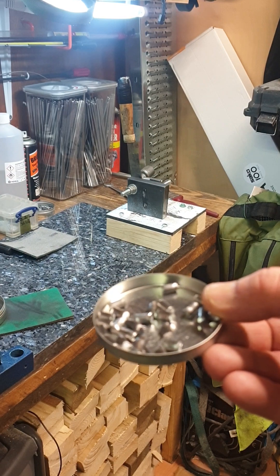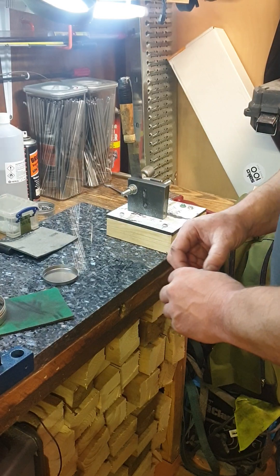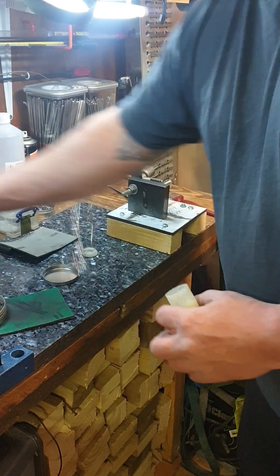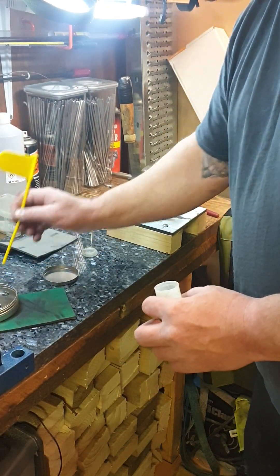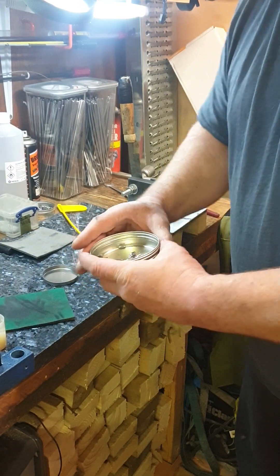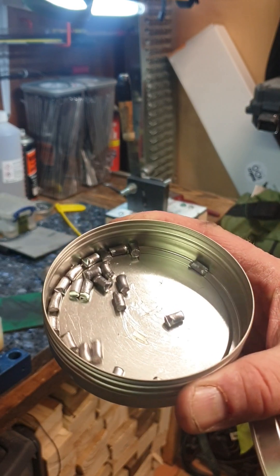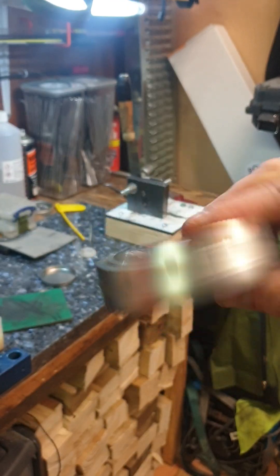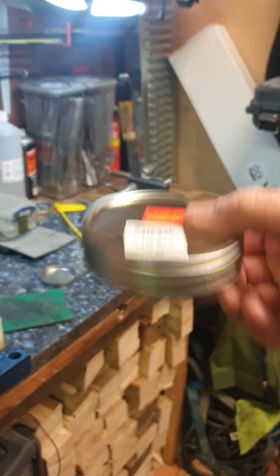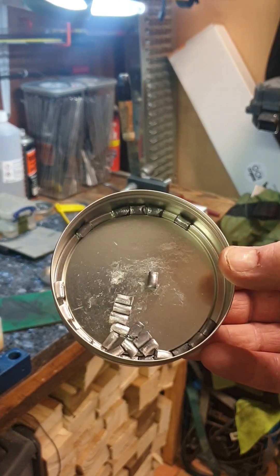Next step we need to add a little bit of swage lube. It is literally a couple of spots. Stick it in a tin and give it a shake.